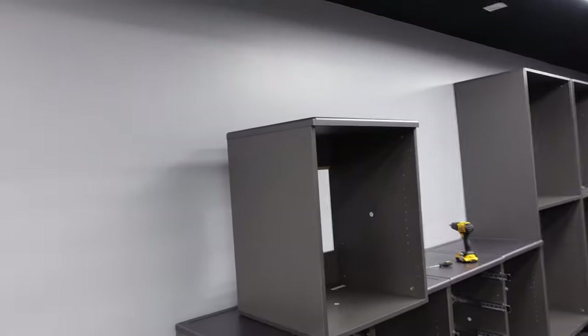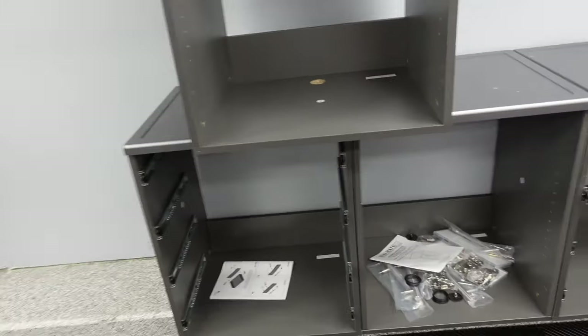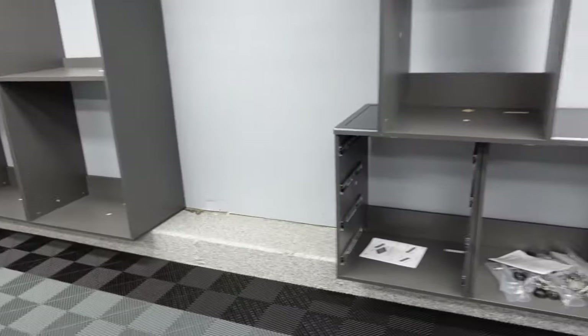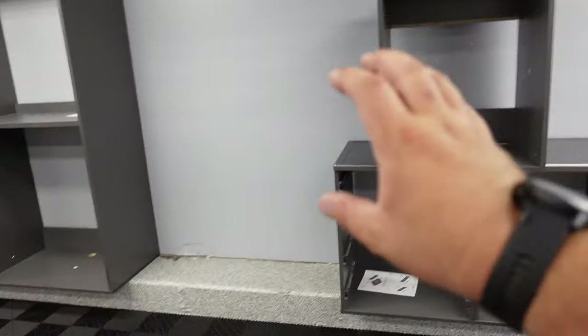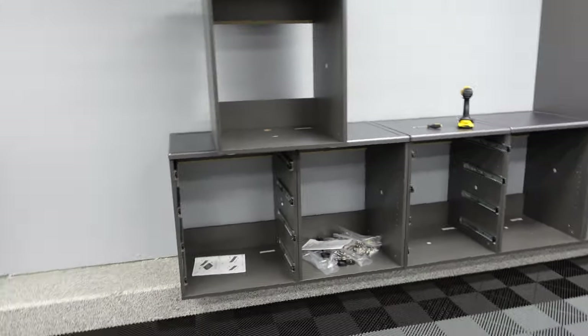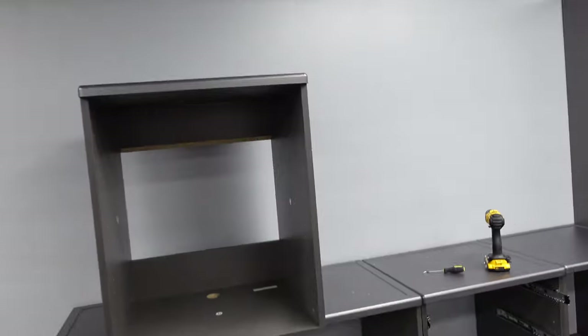At this point the cabinet structure is done. You would be putting on the feet right now — they just screw into the bottom. But since I'm not using the feet here, I'm actually going to just rest it right there, build my last drawer cabinet, and then start mounting everything to the wall. I'll check back in with you when I'm mounting it to the wall.